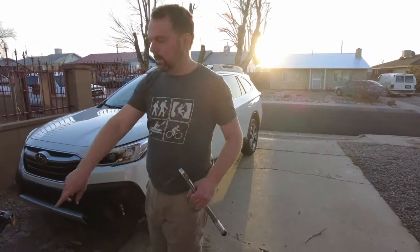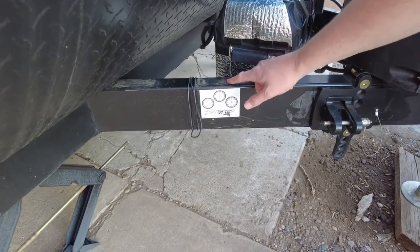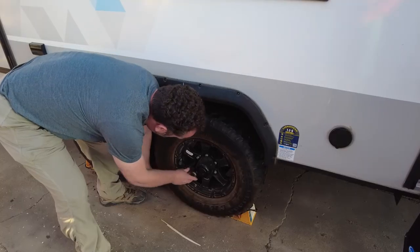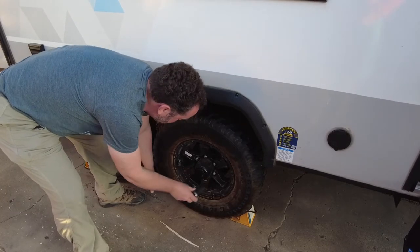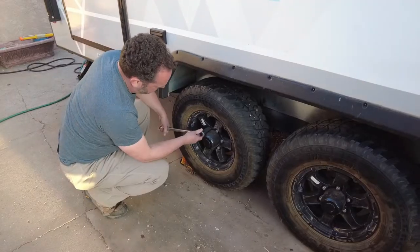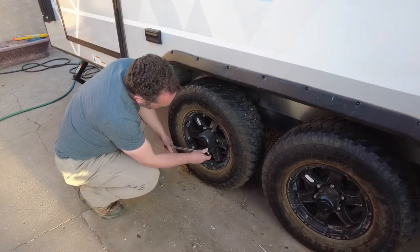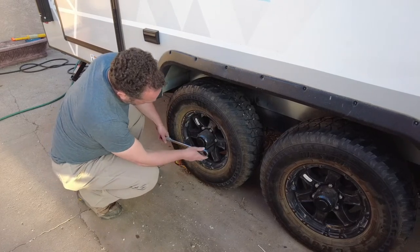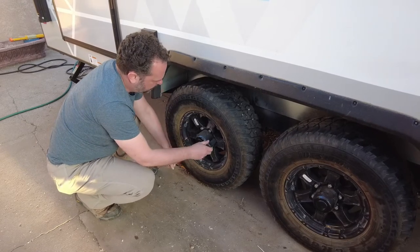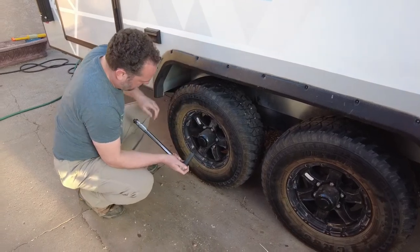On the tongue jack there should be a little chart showing the number of lugs and the pattern to use. Since we have six lugs we go one through six on each of them. When you hear that little click it means it's at the right tension. A couple of them are a little loose. That's why you check them after 70 miles - kind of like gas station stops.